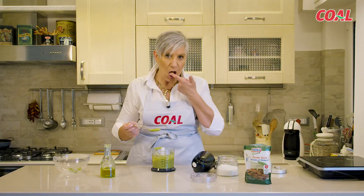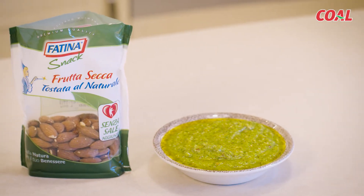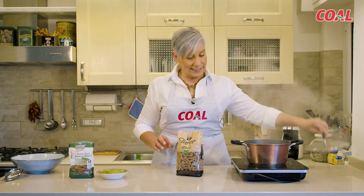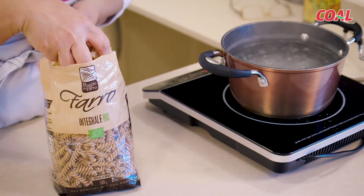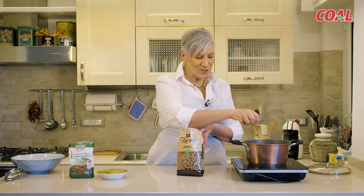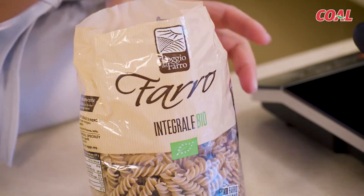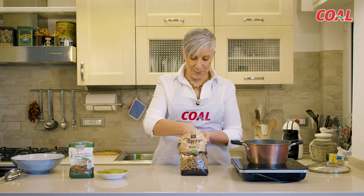Il gusto direi che ci sta. L'acqua bolle, è tempo di andare a cuocere i fusilli integrali bio al farro. Quanti ne cuocio? Beh, io ne mangerei anche 250 grammi tutti quanti da sola, perché mi piacciono davvero tanto — poi con il pesto di mandorle, che ve lo dico a fare. Dieci minuti di cottura e la pasta è pronta.